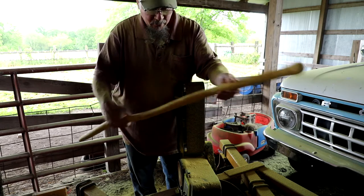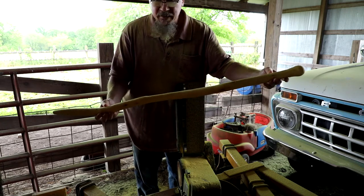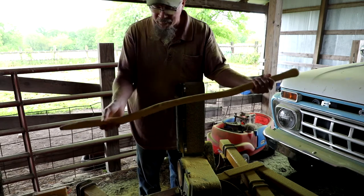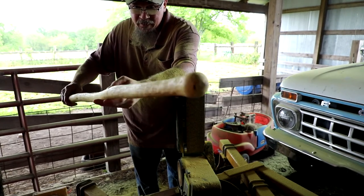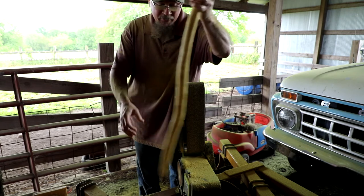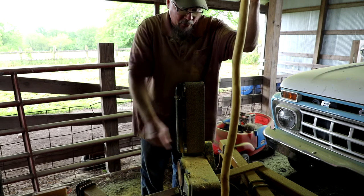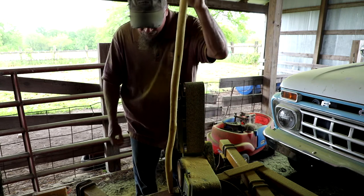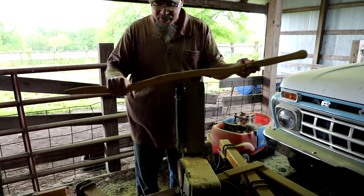I'm done roughing out the basic shape and I'm actually really pleased so far with the way it's turned out. This one's a little thicker than the ones I've made before, but I think that's okay — I like the heft. That real nice little knurled end turned out nice. It's got a really neat character. It's twisted, but from the head to the toe it lines up, so it feels good as a walking stick or as a cane. The next step is to take my hand sander.